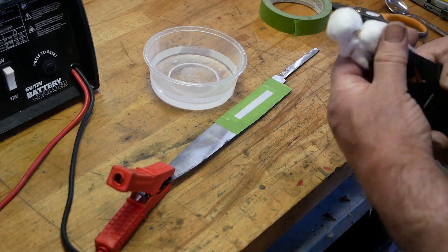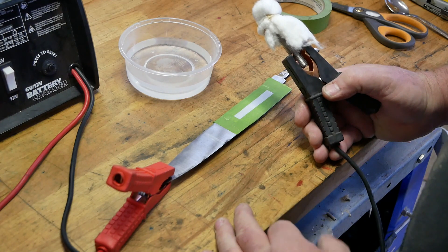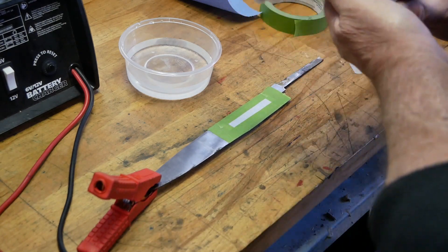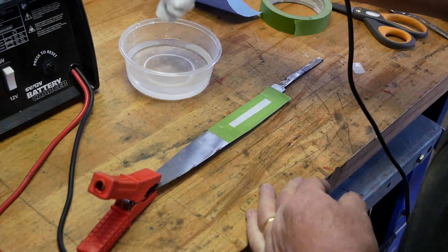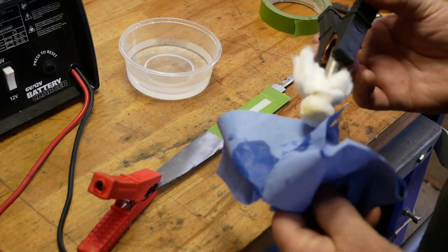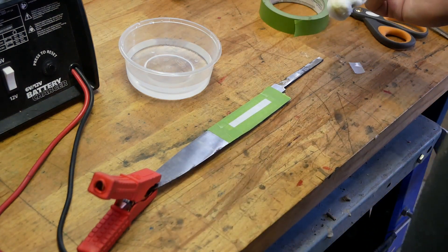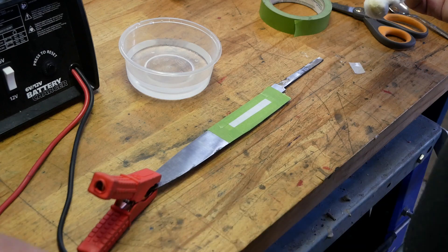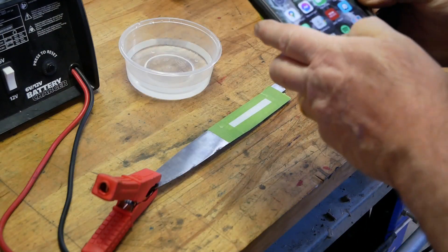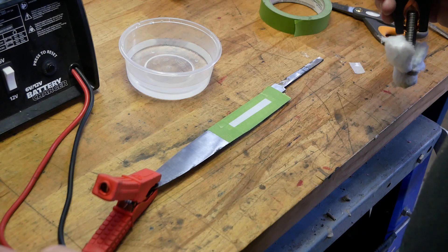This is the bit that's actually going to etch the steel. I switch on my power supply — which is not working at the moment, not sure what was going on there, it was working fine. Basically I dip the cotton wool into the saline solution. You don't want it to be too wet because otherwise it's going to go everywhere and the salt water will mess everything up. To keep things even, I'm going to use a timer and do it for one minute.